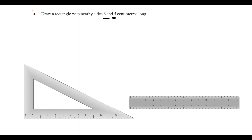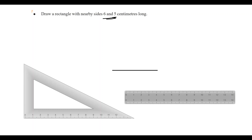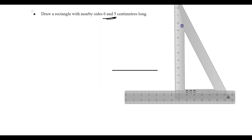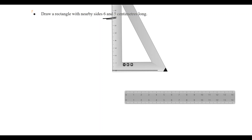We have a scale. We have 6cm. We change the scale and create the scale. When we change the scale, the second side is 5cm. We change the curve across the rectangle. Does the size have 5? We will do this 5cm.